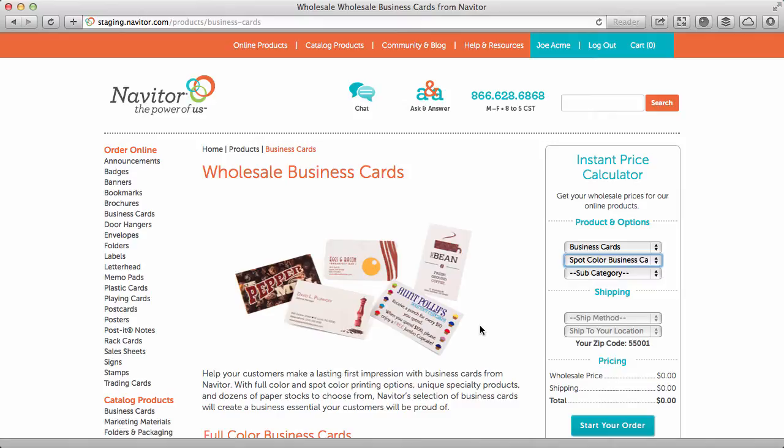This demonstration will show you how to select your product, prepare your spot color file, specify your colors, and upload your artwork.